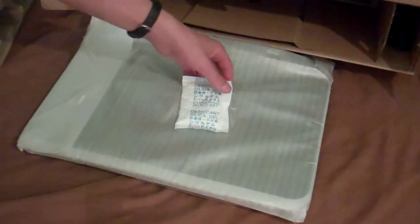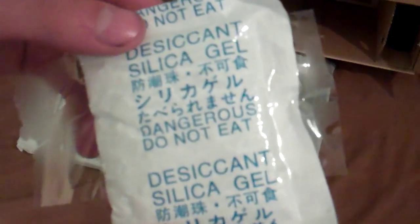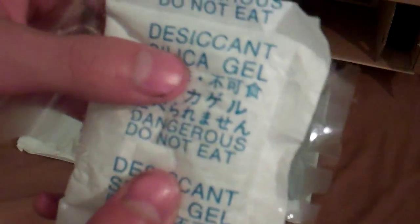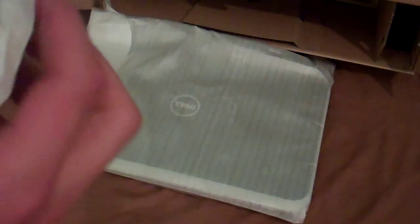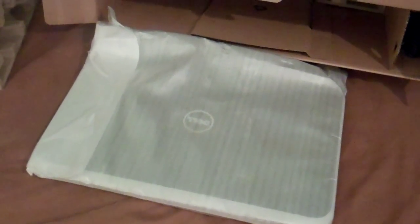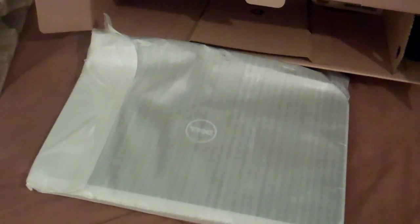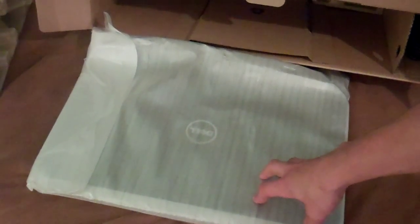Now obviously you are not going to want to eat this because this is bad stuff. We're going to move the actual laptop, which is right here, over for a minute. We're going to take what else we have in the box — more packaging, and in here is more information.